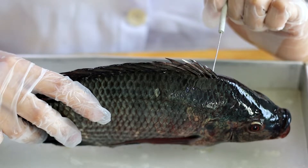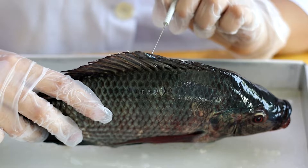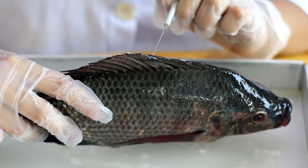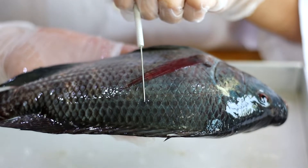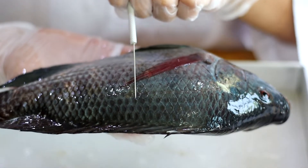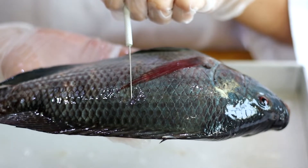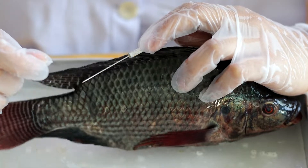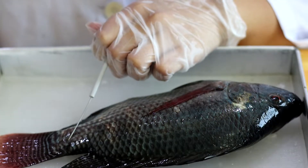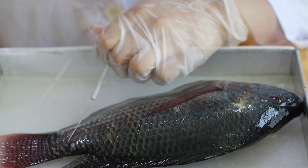The dorsal fin is the hard structure that supports the fin and it is used for defense. The lateral line runs along the body of the fish and is used to help the fish adapt to its new environment. The dorsal rays are the cartilage that supports the fins. Here is the caudal peduncle — the part of the fish that connects the body and the tail.